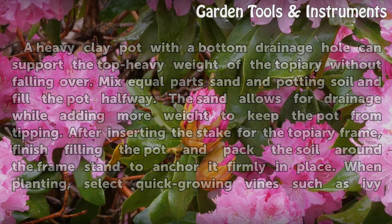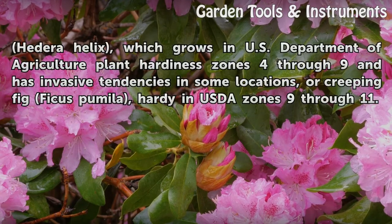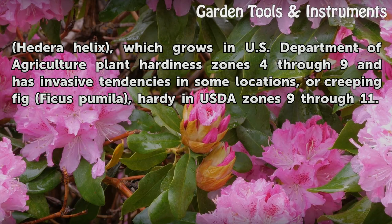When planting, select quick-growing vines such as ivy Hedera helix, which grows in U.S. Department of Agriculture plant hardiness zones 4 through 9 and has invasive tendencies in some locations, or creeping fig Ficus pumila, hardy in USDA zones 9 through 11.